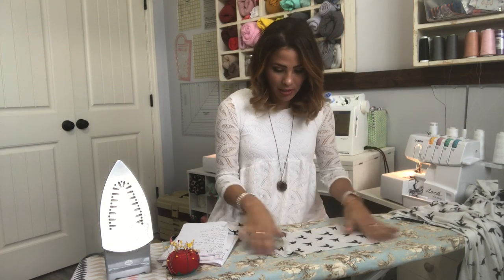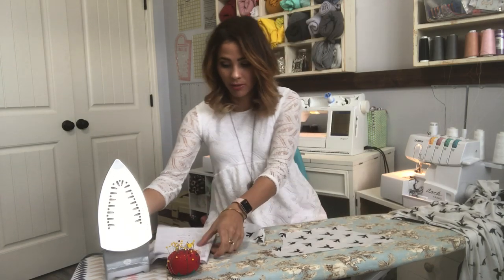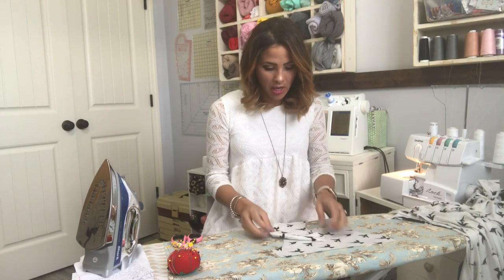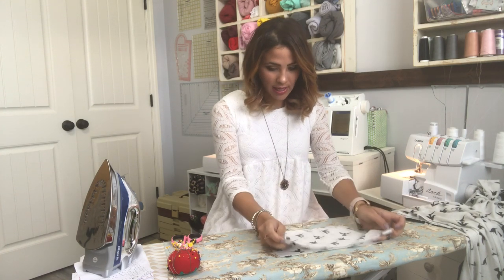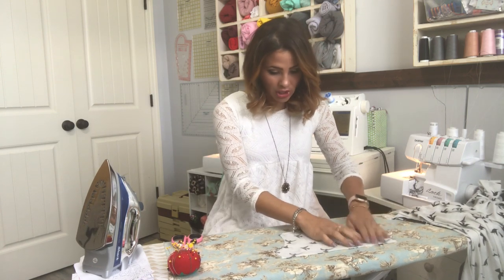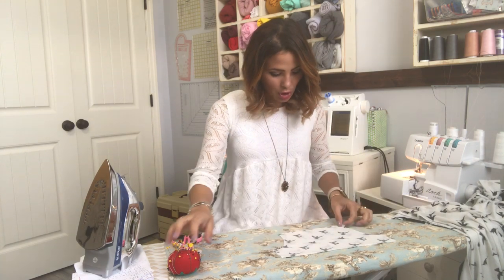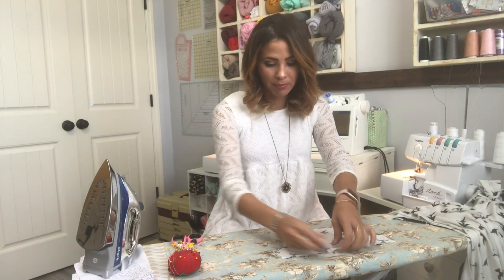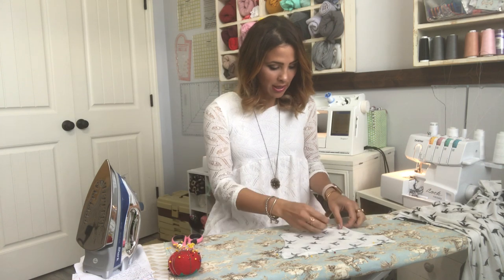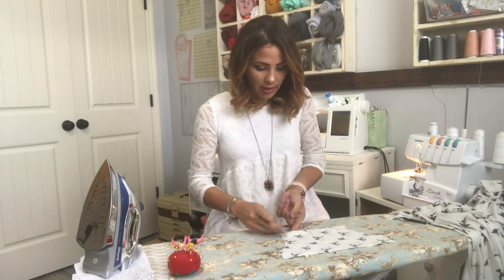I'm grabbing my pocket and putting it right side up — this is my one side, I obviously have two sides of the pocket. I'm putting my pattern piece over here to look and see where my pocket goes. Then I'm grabbing my other pocket and putting it right side on top. I'm going to pin the edges and sew around them, leaving a two-inch gap where I'm going to turn the pocket around. I just put the pins facing a different way so I know where I'm stopping.